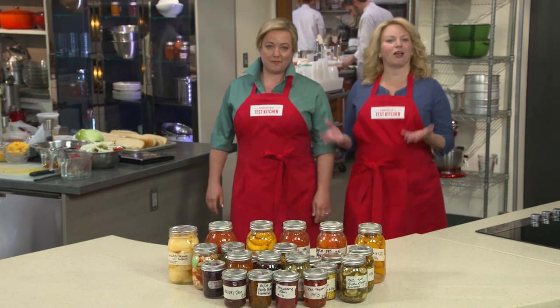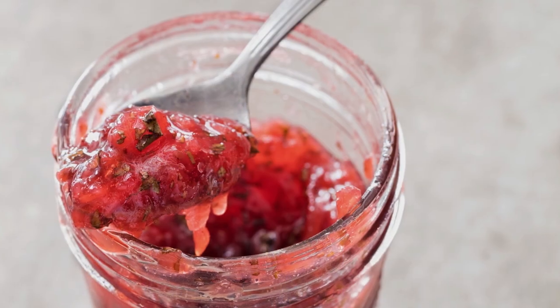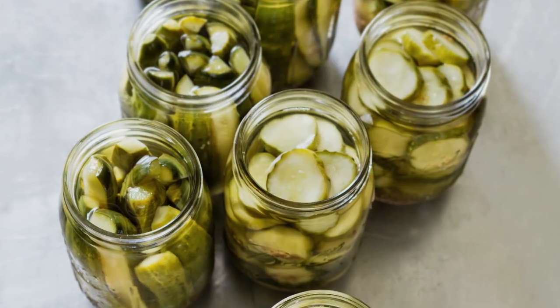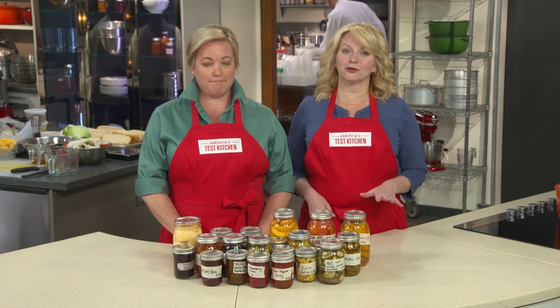Canning is a lost art. Before fresh produce was available year-round, canning is how we stayed alive during those long cold winter months. Old canning recipes make huge batches, like 20 to 30 jars, and that means you have to set aside a day or two and make a huge mess in your kitchen. But we've been hard at work here in the Test Kitchen developing small batch recipes that are easier and more fun to make. There's less prep, less mess, and you can play around with different flavors.